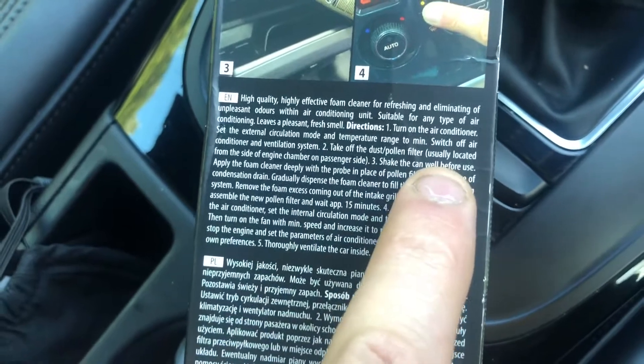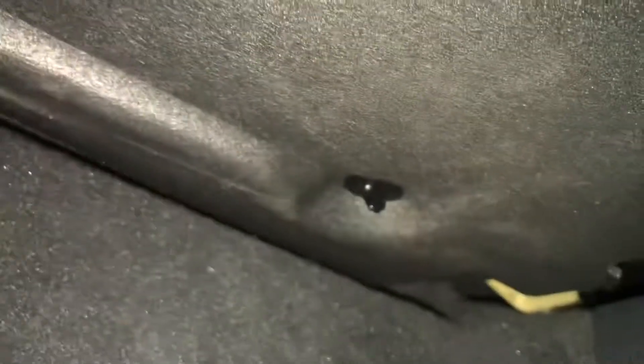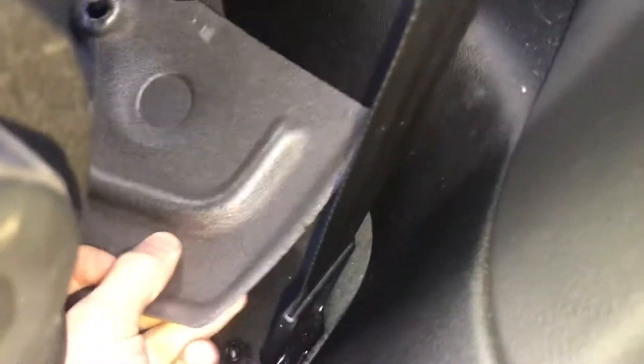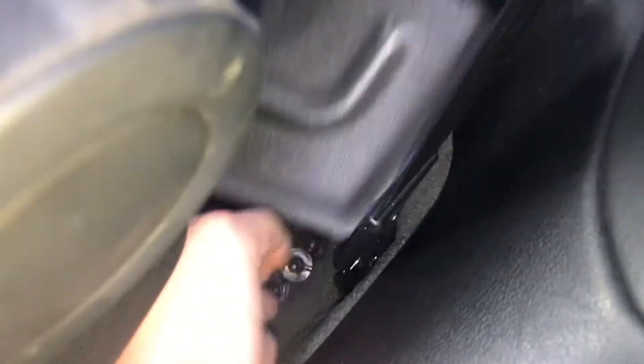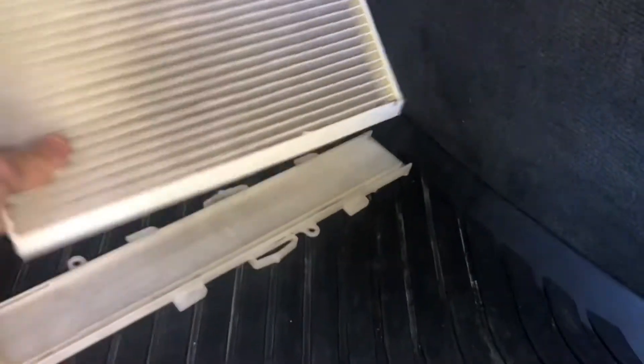Step two: take off the dust and pollen filter. On this car the pollen filter is located under here. There's like a little tray thing — there are three screws. You unscrew these three and there's the filter. It's a bit awkward. I've actually put a new one in a few weeks ago trying to stop the smell, but I'm going to have to take it out to spray this stuff in. Let me just put those in the back as well.